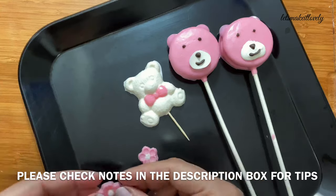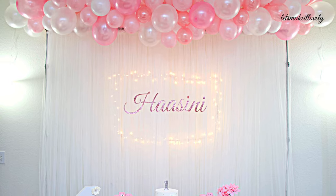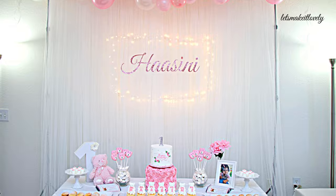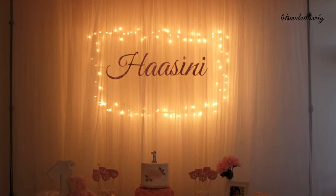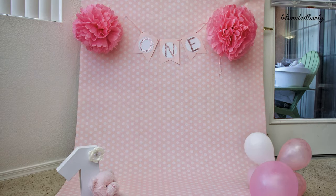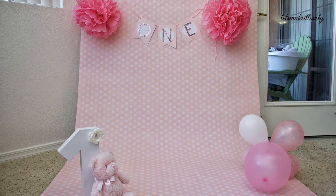So that's how I put together all these cute teddy sweet treats for my daughter's teddy-themed first birthday. If you want more details about this party decoration, check out the video link in the description box below. I hope you liked this video — please don't forget to subscribe and share, and thank you so much for watching.